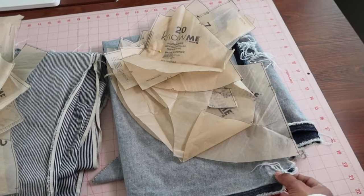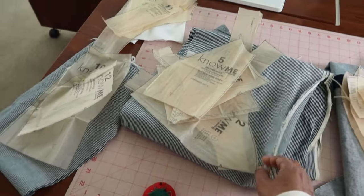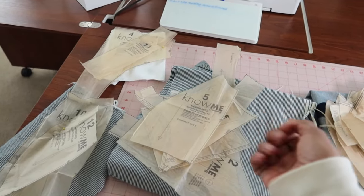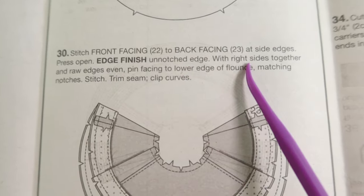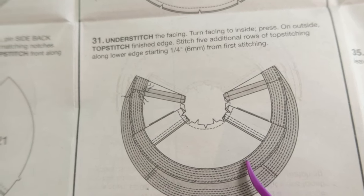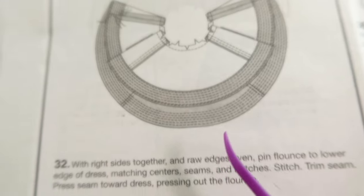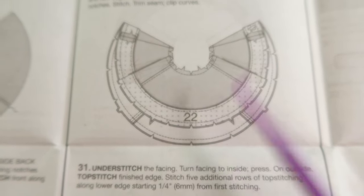So right now what I'm planning is to have the main body of the dress in this navy denim and then have the contrasting pieces in the stripes. I do have this white over here with two pattern pieces on top that I'm still not sure exactly what I'm going to do with yet, so we'll see how this goes. Pieces 22 and 23 are front and back facings that go around the flounce, and you do top stitching all around it. I decided I don't want that top stitching on my flounce, so I am not planning to cut out pieces 22 and 23.